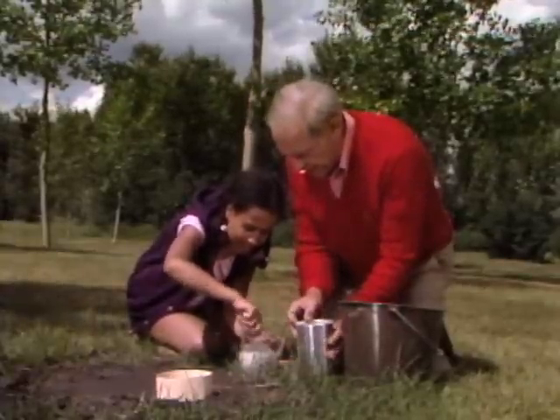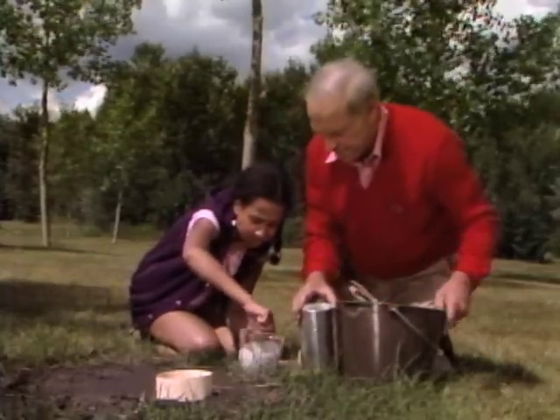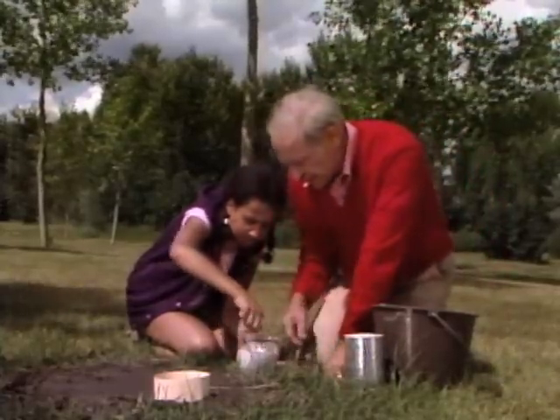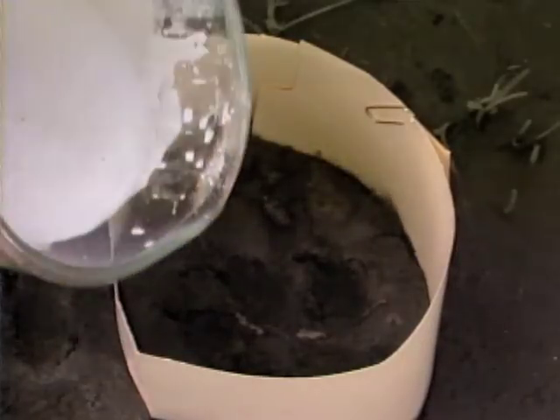It's getting thick now — a little thicker. Add just a little more plaster and stir it up. Now carefully pour it right inside that little fence. Go ahead, pour it all in at once — the whole thing.